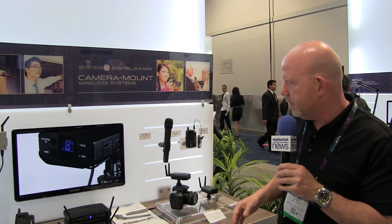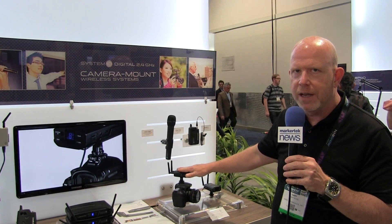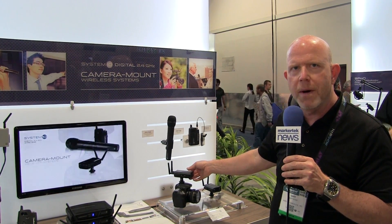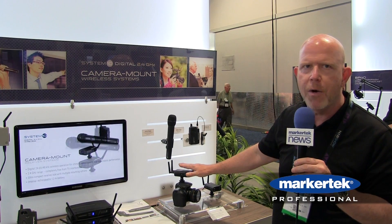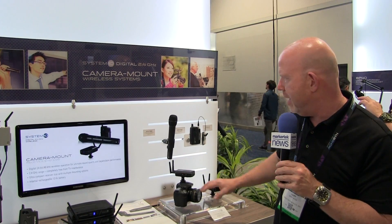It's just a turn on, and it works. It does have a battery-powered receiver section, and this powers off of a wall wart that we include into a micro USB. So in the field, if you do get into a low battery situation, you can power this right off of a power brick that you would use for your phone or your laptop. So that's really handy.